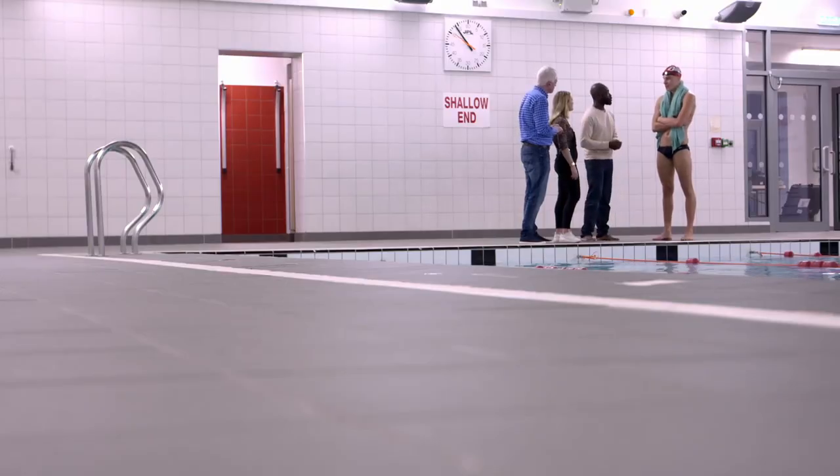Any chance you could stretch that up to close to 50? No problem. I've got just the thing that I think will be able to help with your training. I'll see you at the other end of the pool.